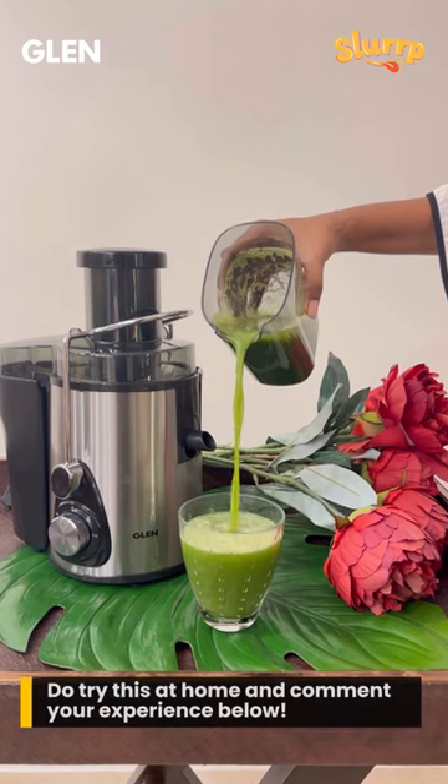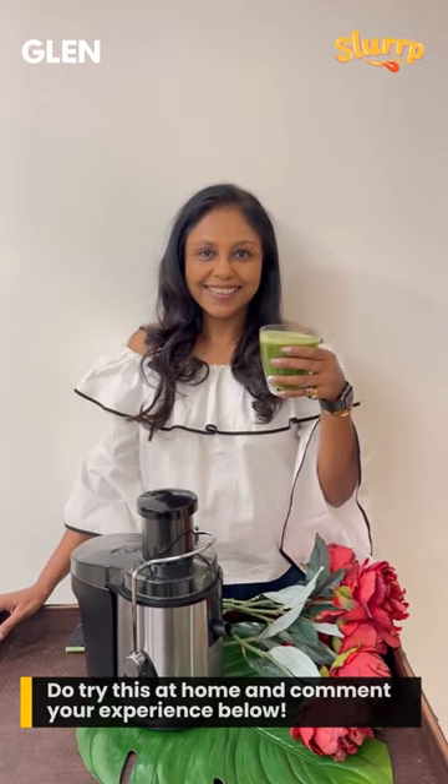Try this recipe using the Glenn centrifugal juicer and you are surely going to love it.